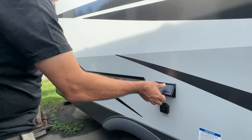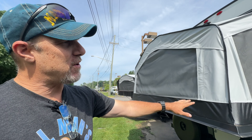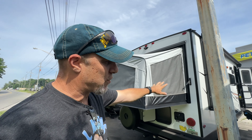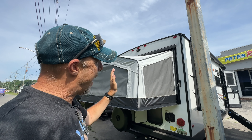Today we are at what used to be called American Family RV here in Salem, Virginia. They've joined forces with Pete's — it's now Pete's RV. And we're going to look at a hybrid. This is the Rockwood Rue 21SS.